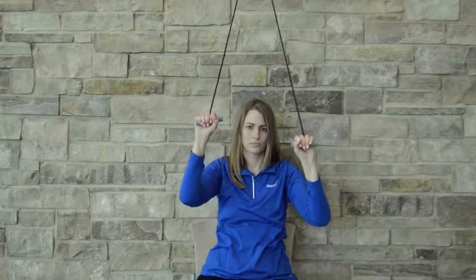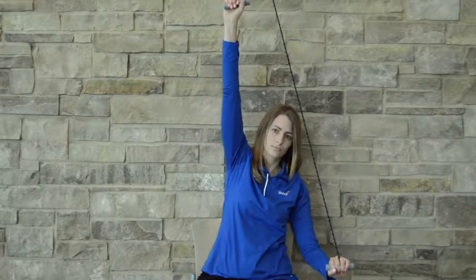Also make every attempt to avoid bending your body sideways as you raise the arm up in the air.